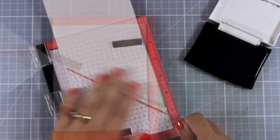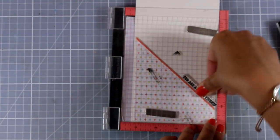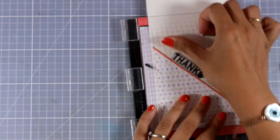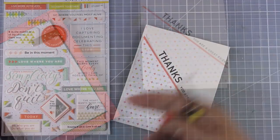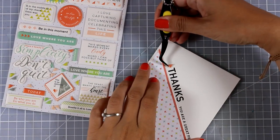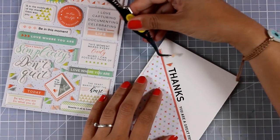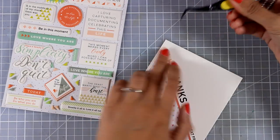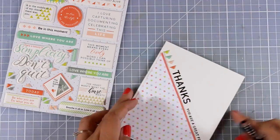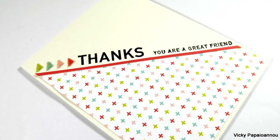Now all I have to do is stamp the sentiment. I'm combining two sentiments from the stamp set — 'thanks' and 'you are a great friend' — stamping them along that line with black ink. Then I'm dressing it up by adding little triangle stickers following the colors from the pattern paper: orange, then pink, blue, and finally green. This adds a little dimension and something interesting to look at when the recipient gets the card.